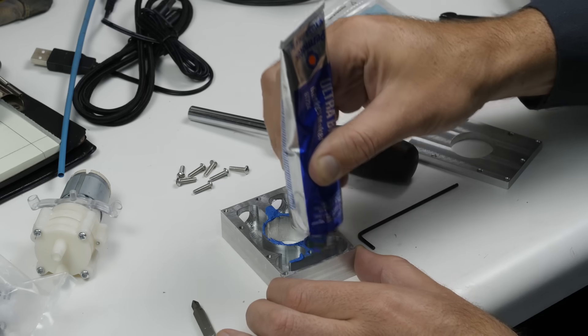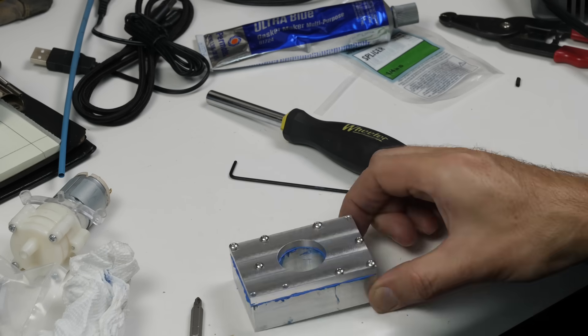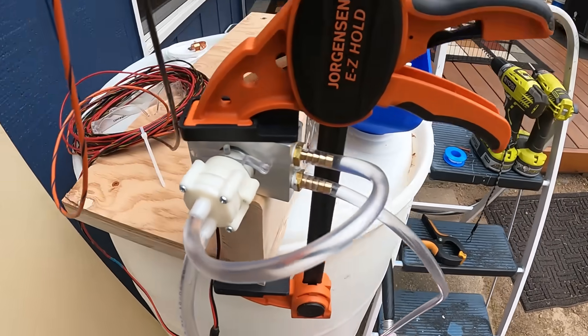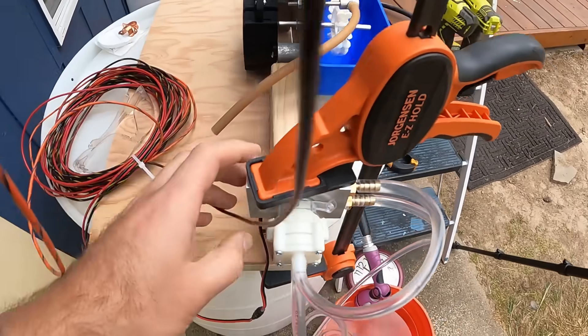Like a lot of my automotive projects, I'm applying a liberal amount of RTV sealant and praying we don't spring a leak halfway to Disneyland. So far the heat sink is working great — it's not leaking and it's keeping the motor cool, at least on the outside that we can tell.